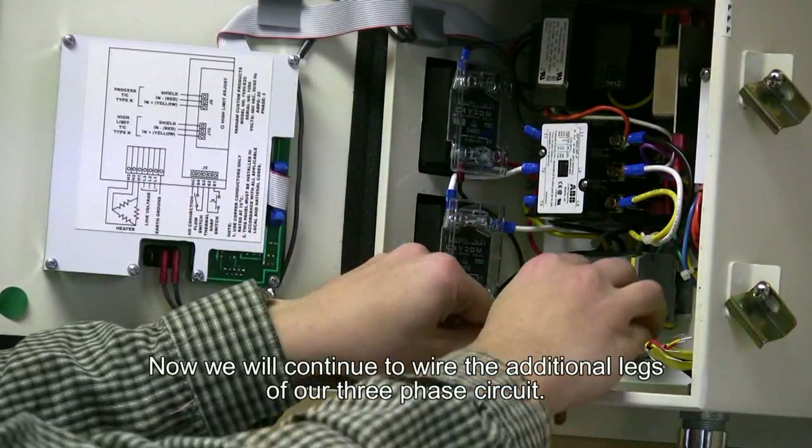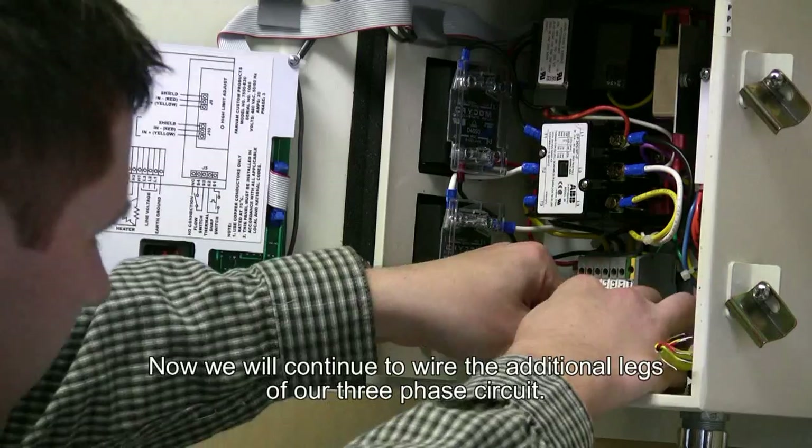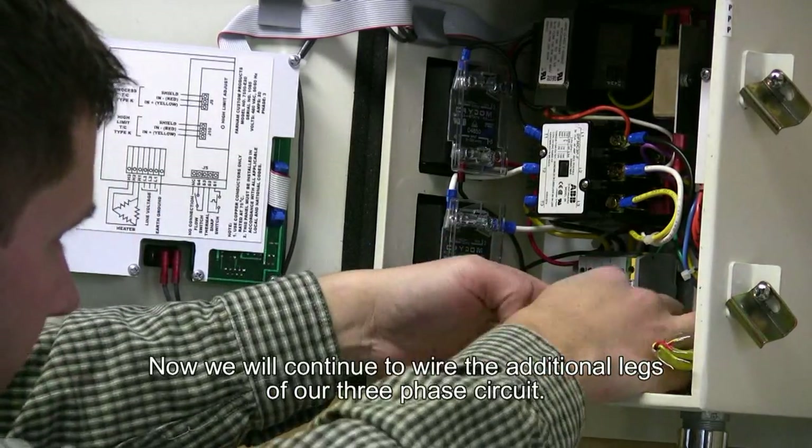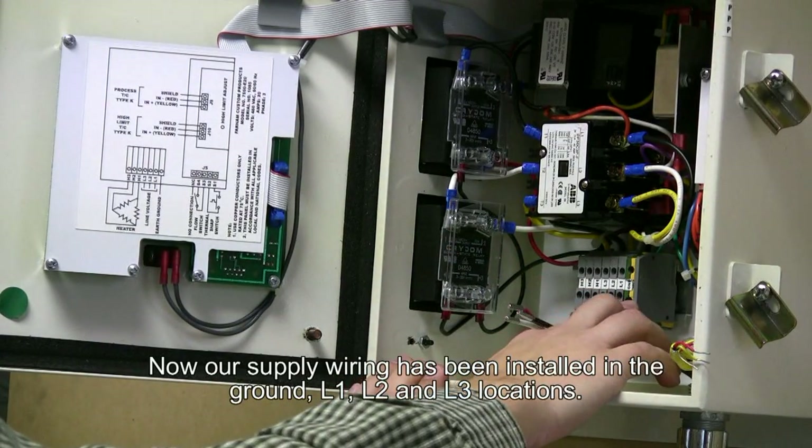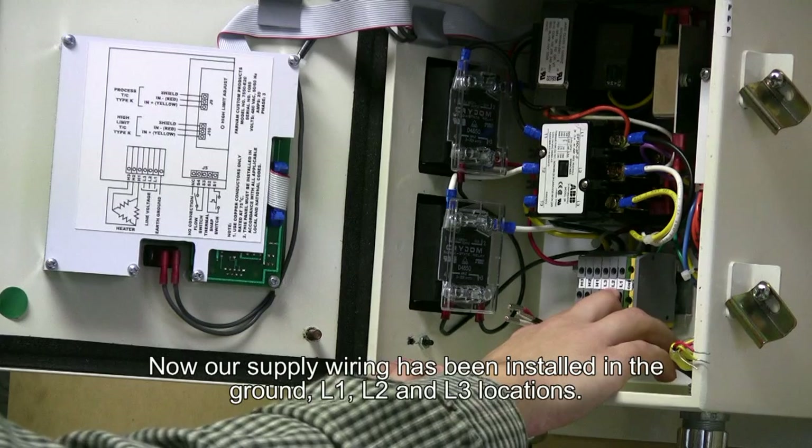Now we will continue to wire the additional legs of our three phase circuit. Now our supply wiring has been installed in the ground, L1, and L2 locations.